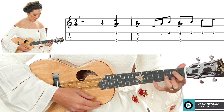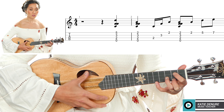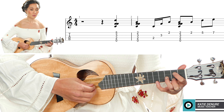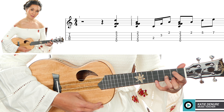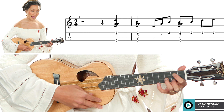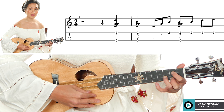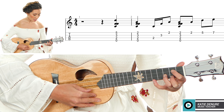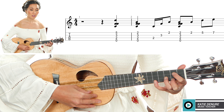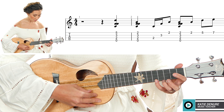Let's find a G chord. Finger number three is going to be on the third fret of the E string, and then fingers one and two will be on the second fret of the A and the C string. Now add your pinky to the fifth fret — this might be a stretch for you, but there it is. Pinky to the fifth fret. We have a G chord with a pinky.